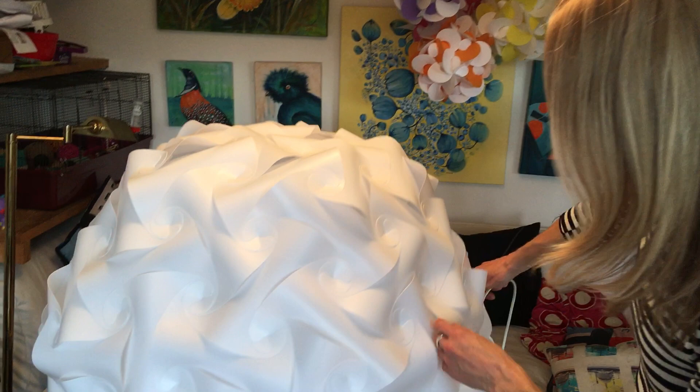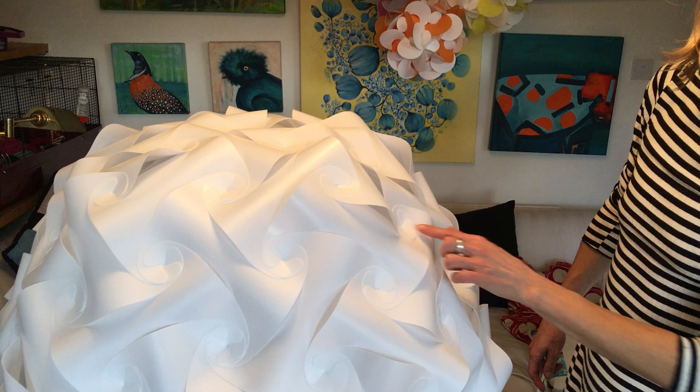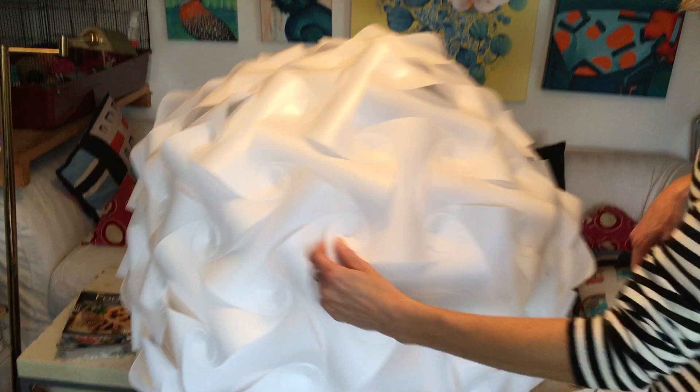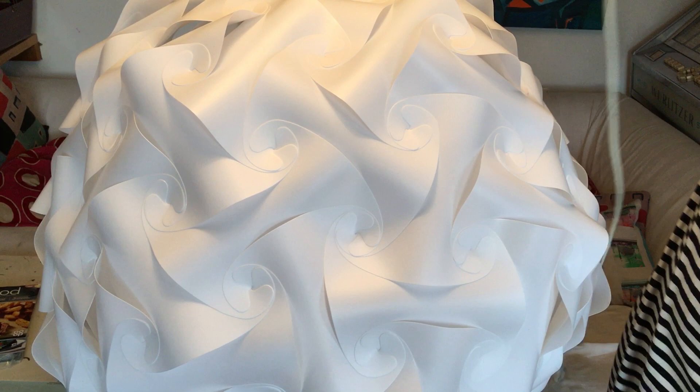On the lecture lampshade we have various joints made up of threes, fours, and fives. Where there's a five-rosette meeting, this is where you want to hang the shade — one of these five joints.